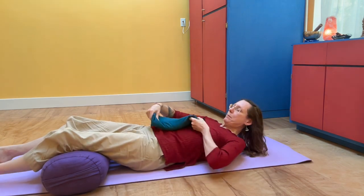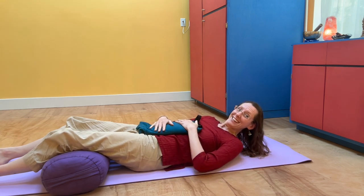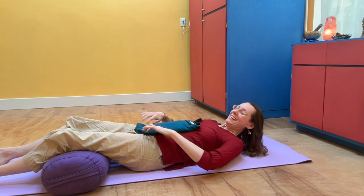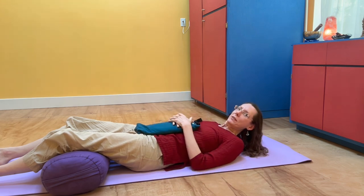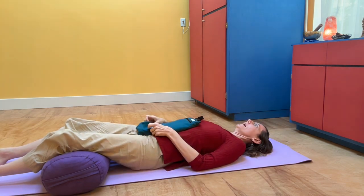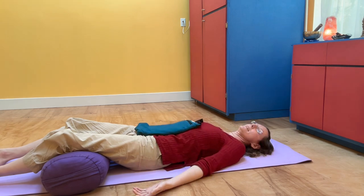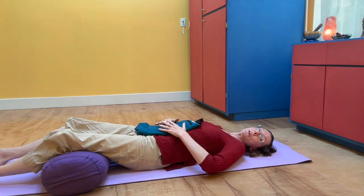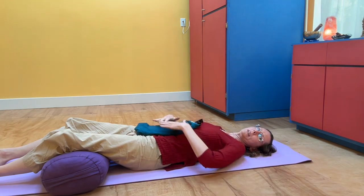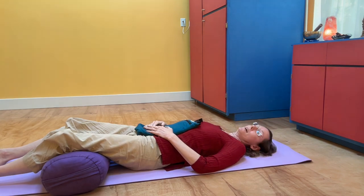If you don't have a sandbag, no biggie. You can use cats if they will stay on your belly, or dogs if they're small enough and they like cuddling. Or you can use a bag of rice, just anything that has a little bit of weight. You can also have your hands down by your sides, or place your hands at your lower belly so you can feel the breath coming in and out.